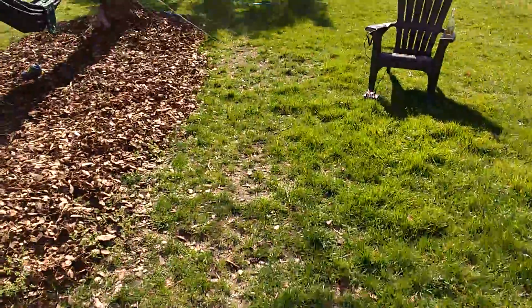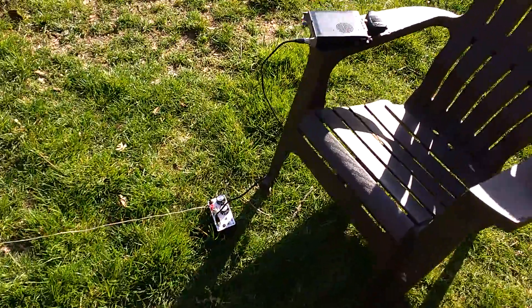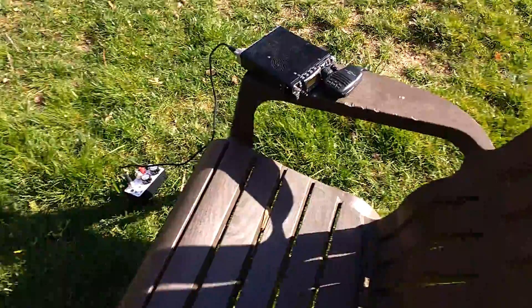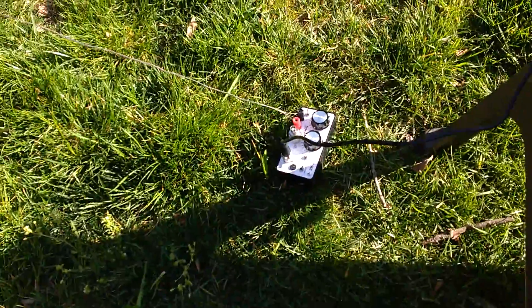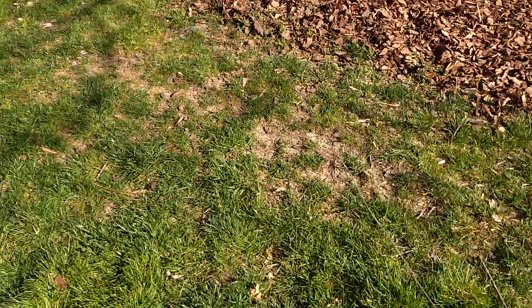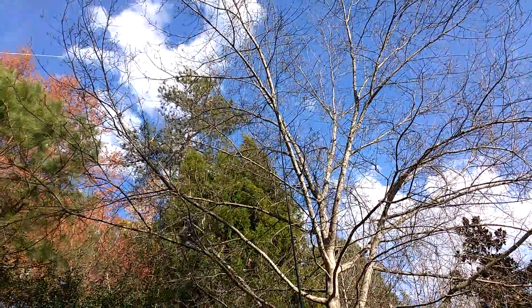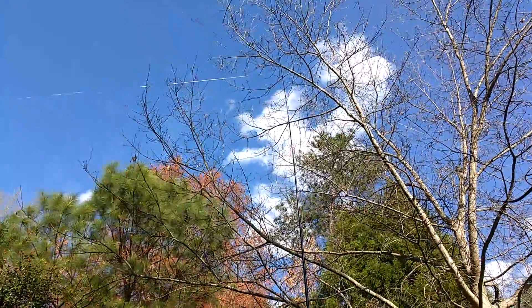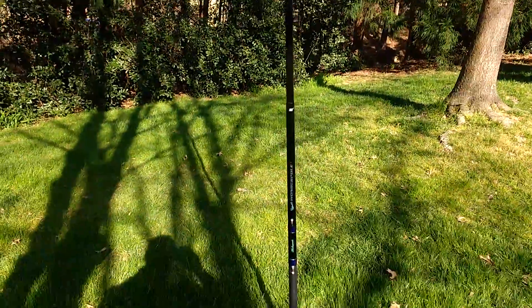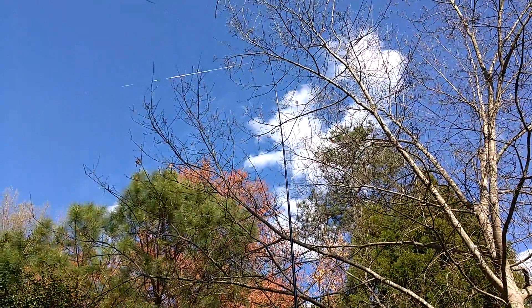W4CRG here. I'm going to show you my NorCal doublet, or the NorCal QRP crappy pole antenna using some speaker wire. We have the FT817ND hooked to a ZM2 tuner using the balance mode, balance side. And then here goes the speaker wire on up — you can see that — about 18 feet high on a 20-foot Shakespeare Wonder Pole. That's the center support, just tied off with a swivel and some hot glue.